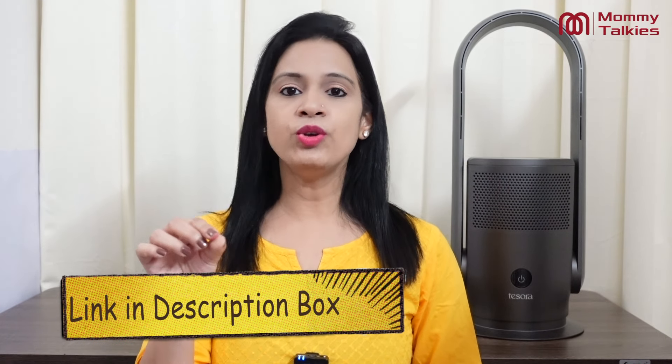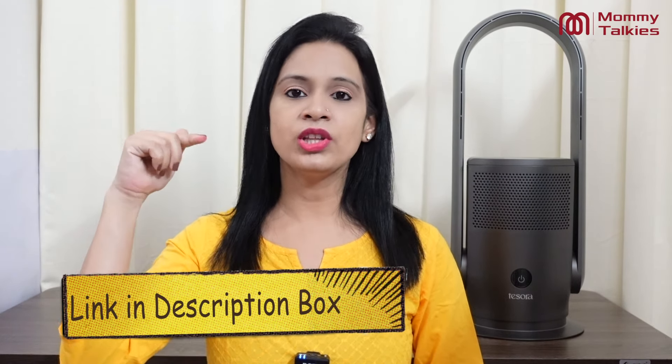Before starting, I will tell you that if you haven't seen the previous video — the unboxing or detailed features — then I will give you a link in the description box. You can see the video there. Now let's talk about the Tessora Air Purifier Pro with Fan and its detailed features.